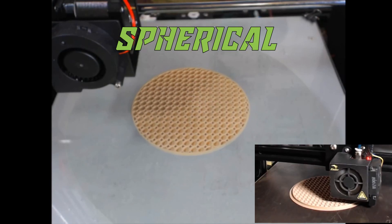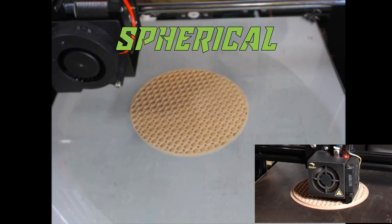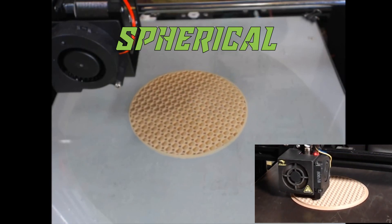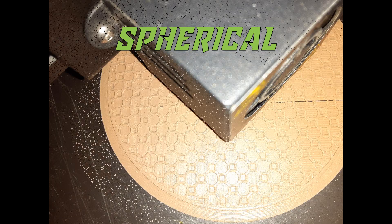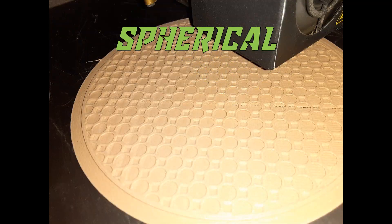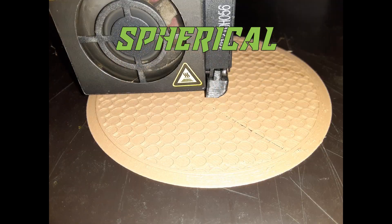The next one is the spherical infill — pretty self-explanatory. It creates little spheres inside the infill, basically building a bunch of balls on top of each other. It's pretty cool to look at, interesting to watch, and just another all-around nice infill.